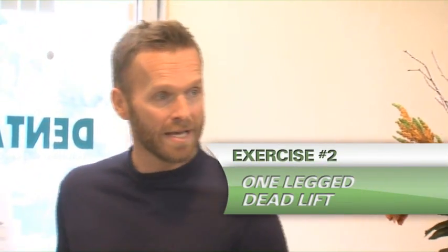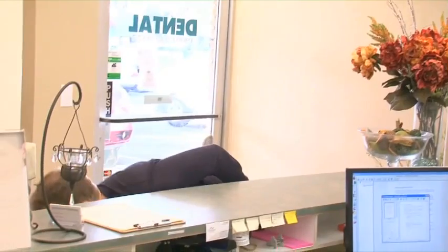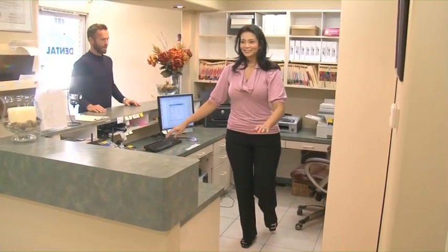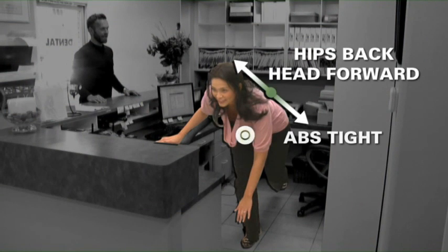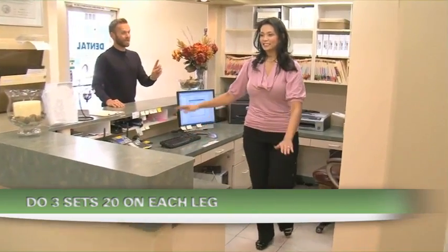Now let me show you a one-legged deadlift. Keep your right foot planted on the floor, put the toes of your left foot onto the floor, and go into a forward bend, reaching down toward the ground. Really good — that burns. You feeling that in your lower body? Keep your abs in strong. Really think about your hips going back and your head going forward. You're going to do three sets of 20, but you have two legs, so you'll need to do the other leg too.